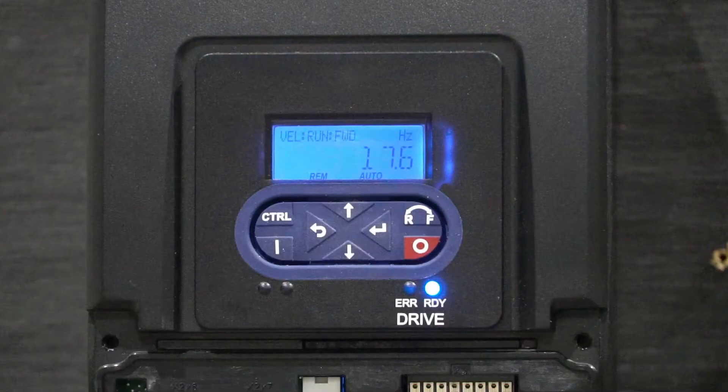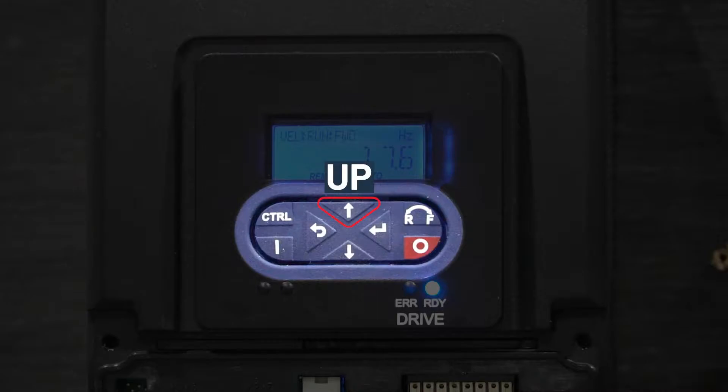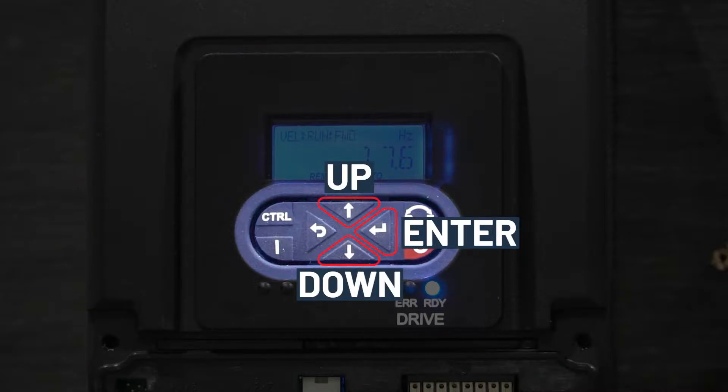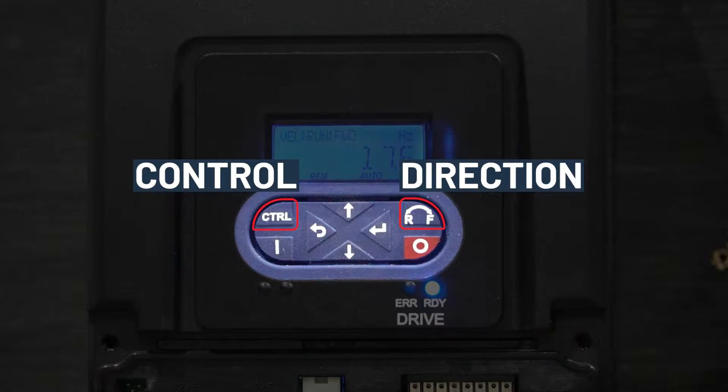On the front of the VFD, there is a keypad underneath the display screen. There are up, down, enter, and back buttons for navigating through the interface. The start and stop buttons will allow you to start or stop the motor. The control button will activate keypad control, and the direction button will change the rotating direction of your fan.